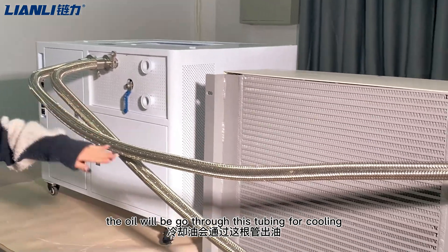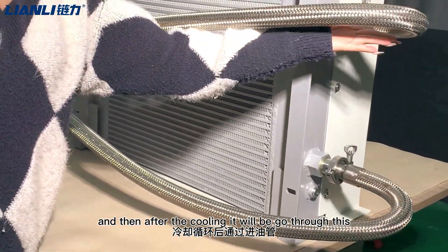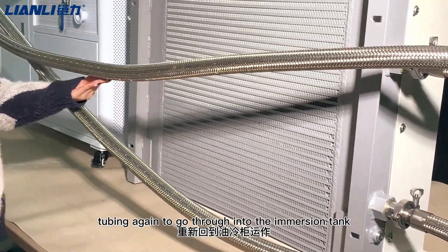The oil will go through this tubing for cooling, and then after the cooling, it will return through this tubing back into the tank.